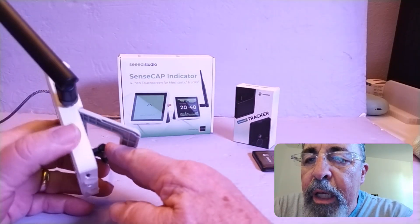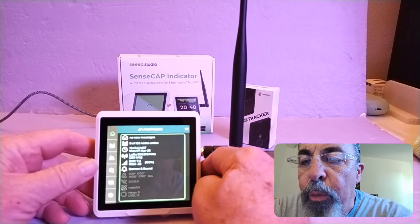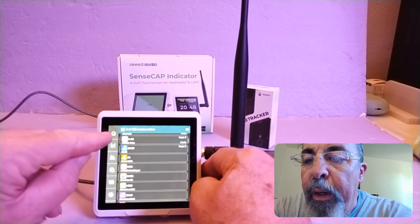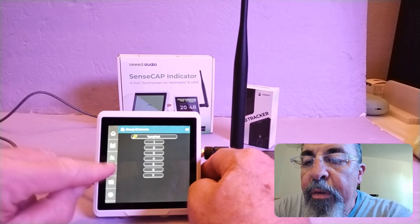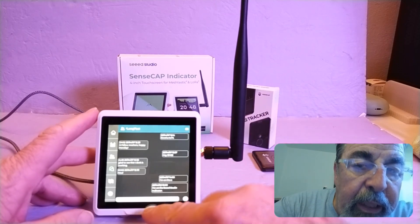So we talked about the USB-C cable, talked about the antenna, and talked about adding GPS if you want to. On the UI: that's the node list, that's the channels, and there's the chats. Let's check out the keyboard.